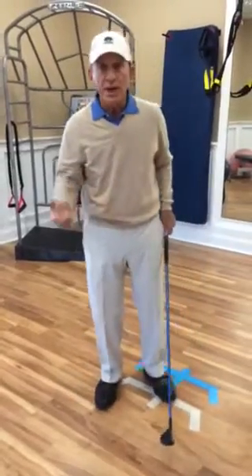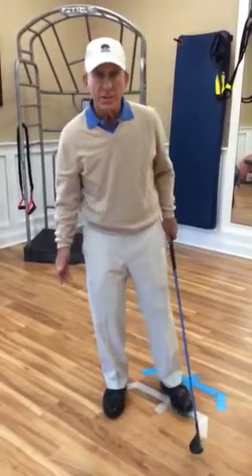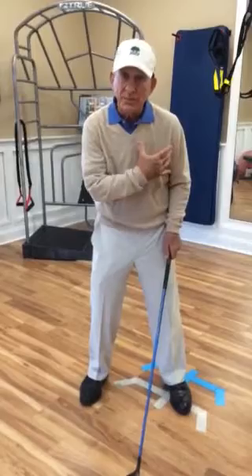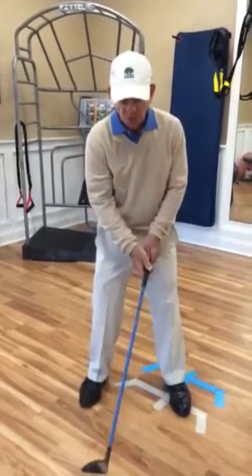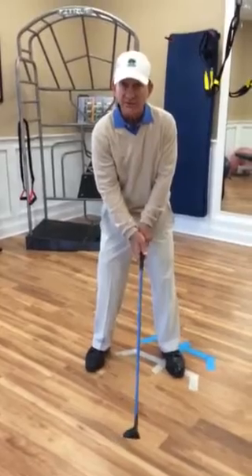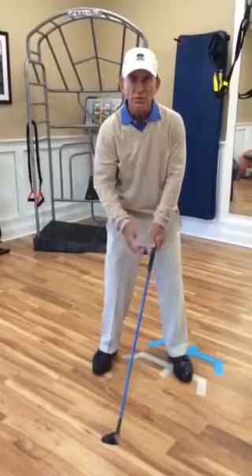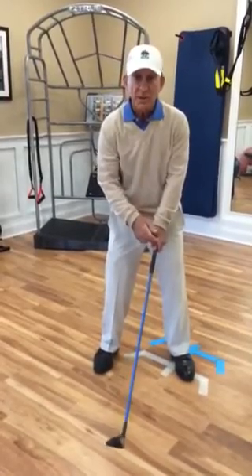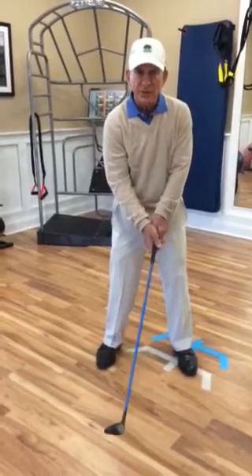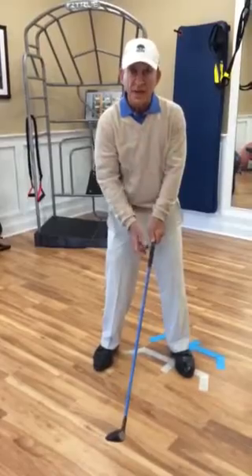Number two, there's a hand movement — an arm and hand movement in the waggle. Hogan made the comment that the shoulders shouldn't move in the waggle, because you would destroy your alignment if they did. So the movement primarily is made with the left hand, and it moves the left forearm. Actually, both hands and both forearms move, but the left hand is the leader, because the left side starts the golf swing. If you start a waggle with the left hand, it recruits the left side in order for it to move — it primes the left side.